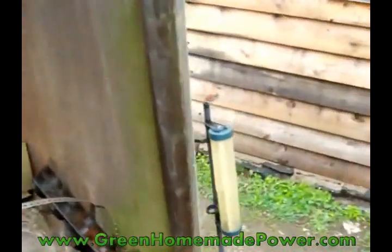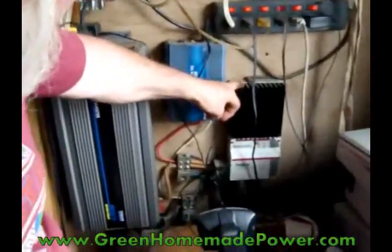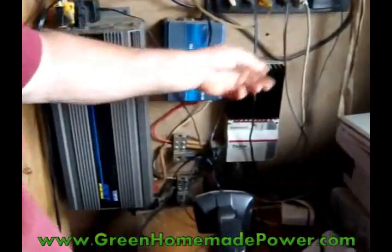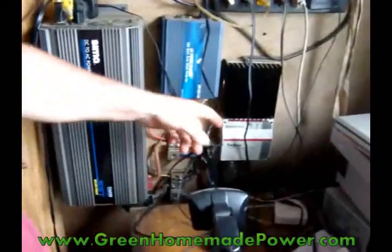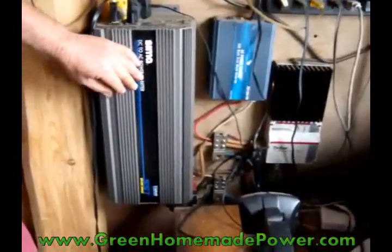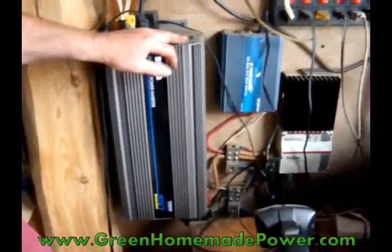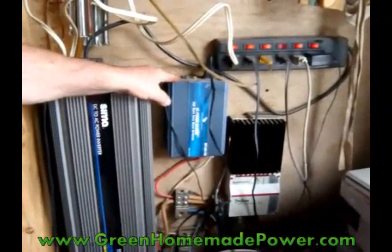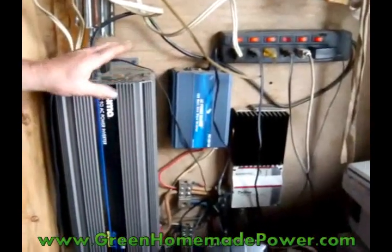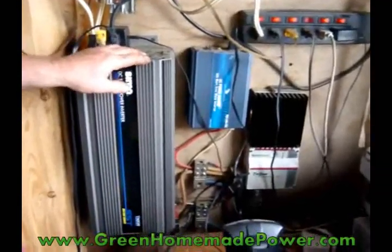Now we'll move on to the inside. Everything goes through the charge controller, which regulates the electricity to the batteries from the solar panels, and also feeds it out into the system. And then I have a 2,500-watt inverter to change my 12-volt DC into AC. I also have a little 300-watt inverter that's a pure sine inverter, because these big inverters — a lot of them don't make very clean power, and some equipment doesn't like it.